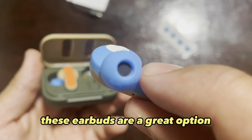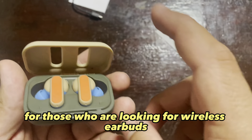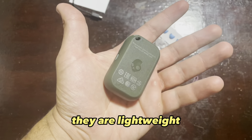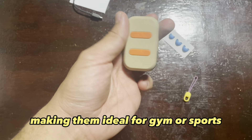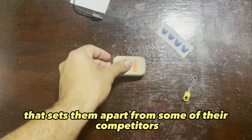In conclusion, these earbuds are a great option for those who are looking for wireless earbuds that are suitable for use during physical activity. They are lightweight, comfortable, and sweat resistant, making them ideal for gym or sports. The Tile Feature is also a really handy addition that sets them apart from some of their competitors.